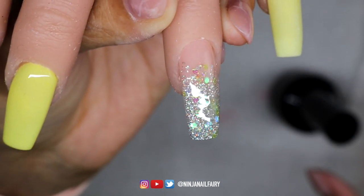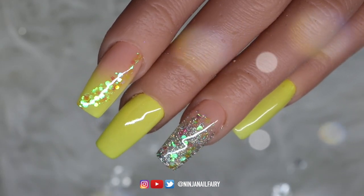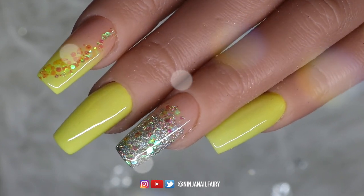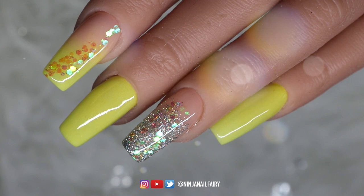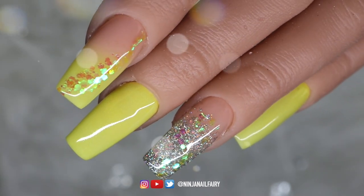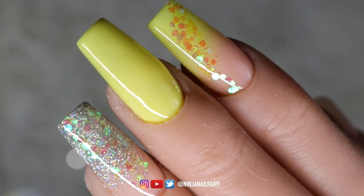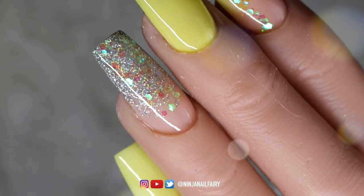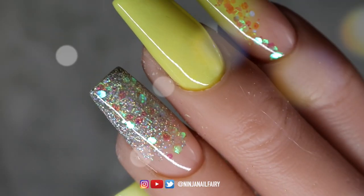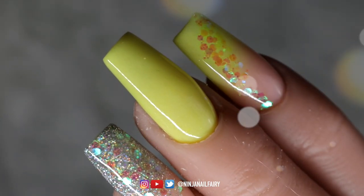Okay guys, I've finished applying the top coat and here is the final look. I absolutely love how they turned out — I think they are absolutely so pretty and elegant, just a real hint of summer colour. If you enjoyed this set please give this video a thumbs up, comment down below, and remember that you are amazing — don't ever let anybody tell you differently, because you've got this. I love you, bye!